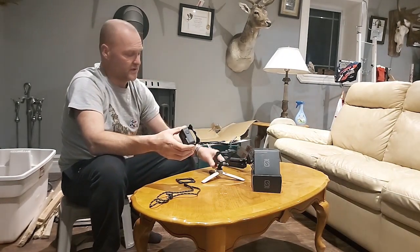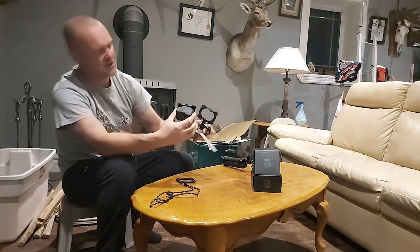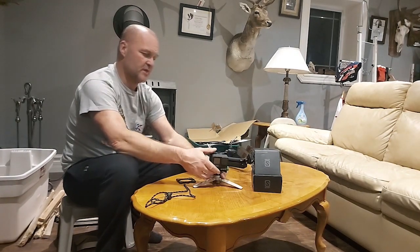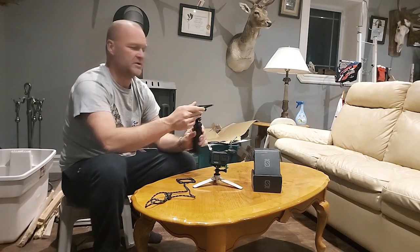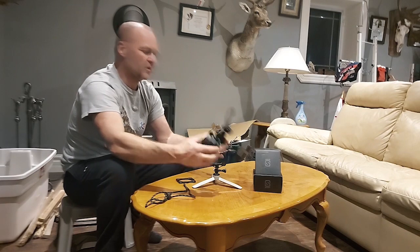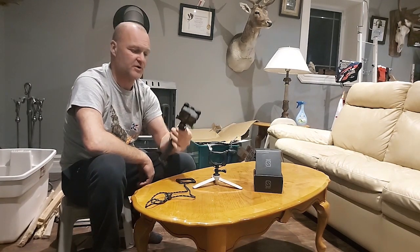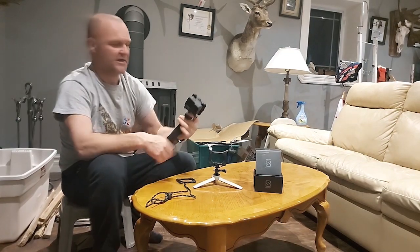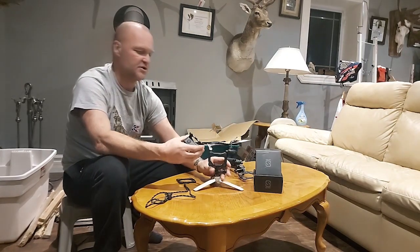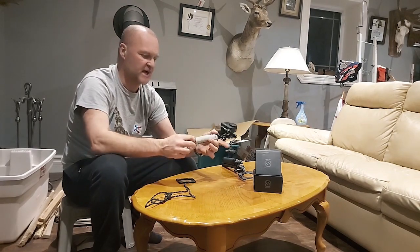I'll demonstrate with the tripod mount first because it's the more complicated one with the locking system. You just put it on and rotate it — simple as that. Say I've got this set up and I want to switch to my handheld system; it's just a simple matter, no buttons to push. These magnets are very substantial — I can't imagine they'd ever come off. It takes quite a bit of force to remove them. And going back the other way, you just engage the locks, put it on, and turn it. That engages the magnets and it's not going anywhere.